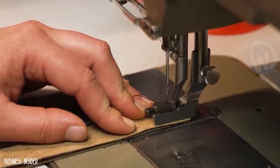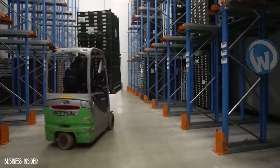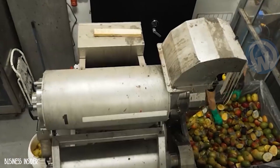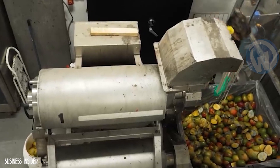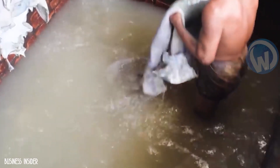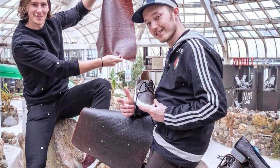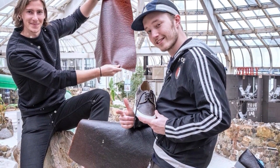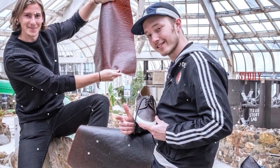And all this in a totally environmentally friendly way. While one might think this could get them into trouble with animal leather producers, the two young men assure they are not trying to replace traditional leather with their product. Thanks to their mango leather, Hugo de Boon and Coen Mierkerk are now considered genius inventors.